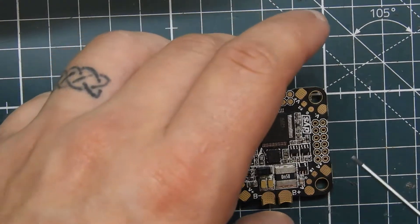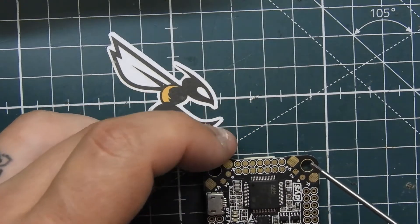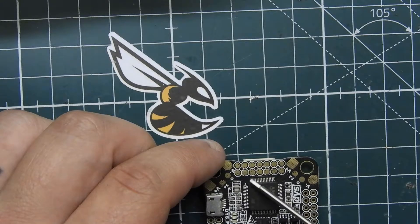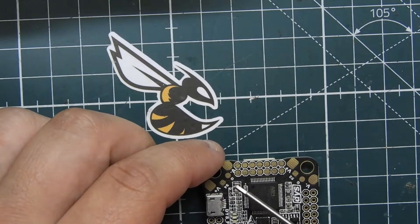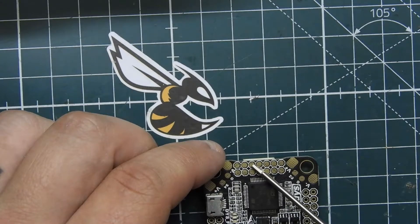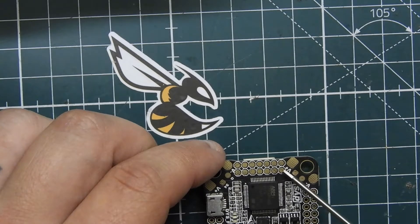On the back of the board, we have RSSI and what looks like another signal pad, probably for motor 5 — so if you didn't have enough UARTs you could do soft serial and connect to the LED pin. We also have ground pads, two 5-volt pads, buzzer positive and minus, and a 3.3-volt pad for Spektrum satellite users. There's also a PPM pad, though no one really uses PPM anymore.